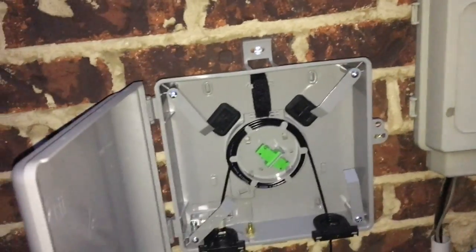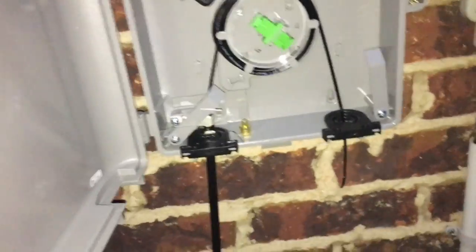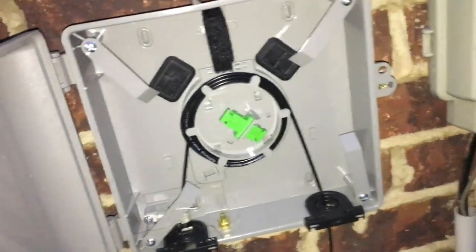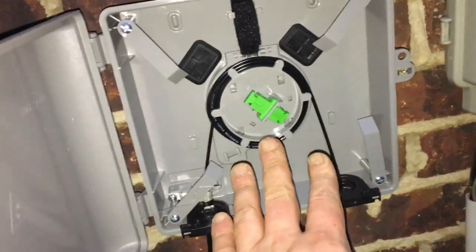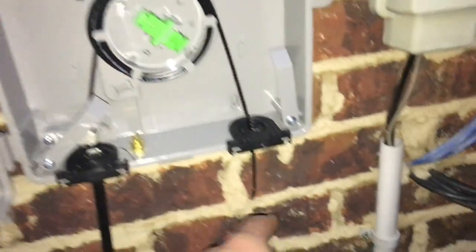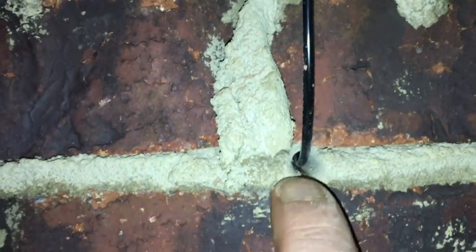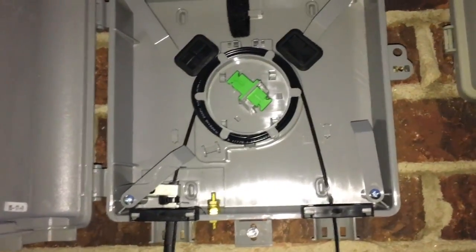If you're interested in what an inside ONT looks like, this is not it — this is how they're putting them in now. This is just coiled-up slack fiber, and it goes into the house right here. The installer didn't put this underground and didn't even seal the entrance to the house. On the other side of the wall inside is the ONT.